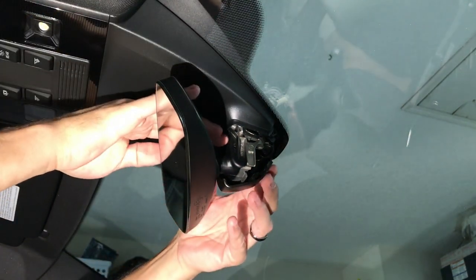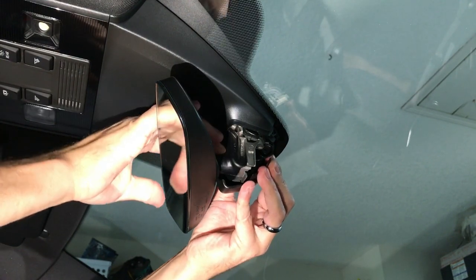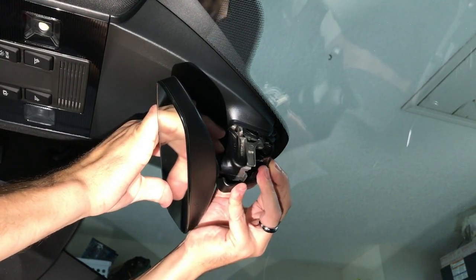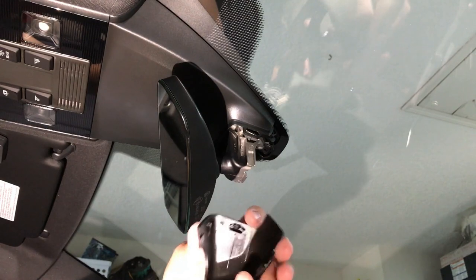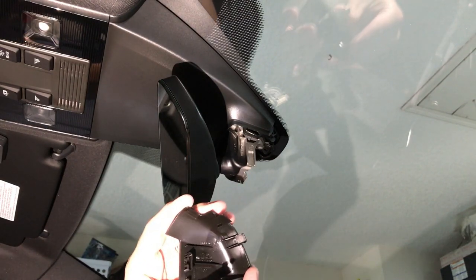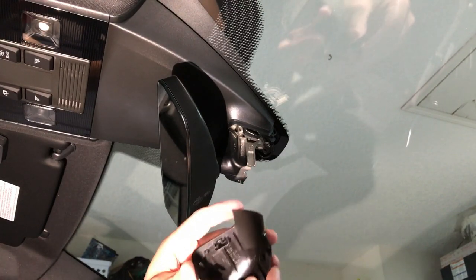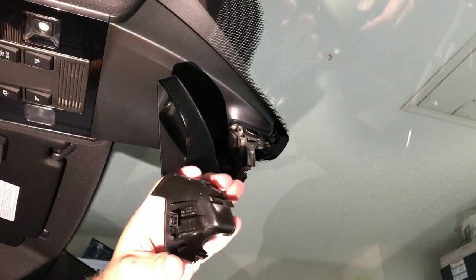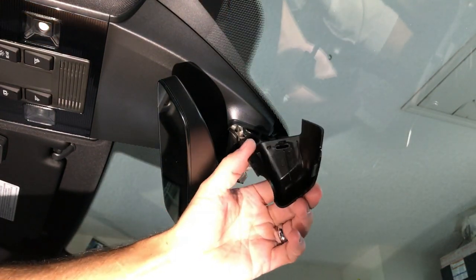I've got the mirror pointed down about as far as it'll go. Geez, it sounds like you're just destroying it, but the plastic doesn't look distressed anywhere.